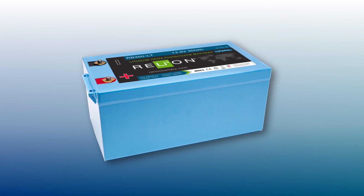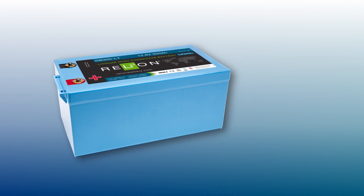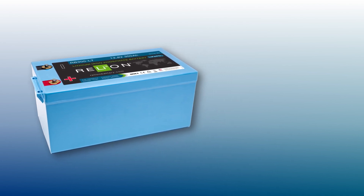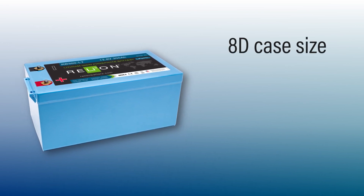The RB100 LT was the largest battery we had, and because of its success, we had a lot of customers asking for a much larger product in the LT line, which is why we came out with the RB300 LT. It's an 8D case size — a 12 volt, 300 amp hour battery.